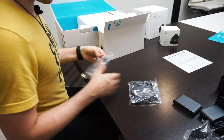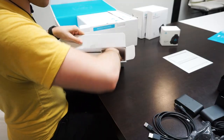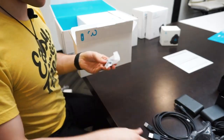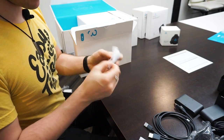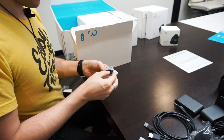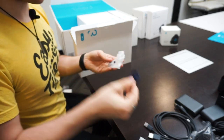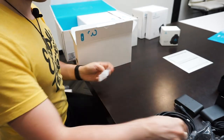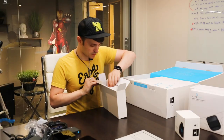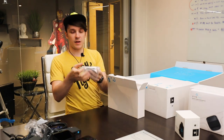These are our USB cables. I'm not sure what these are — oh, these look to be like caps, probably for the ear cups. We also got another power adapter.